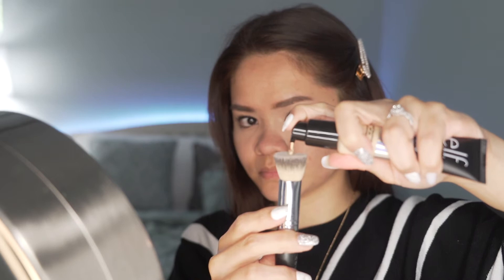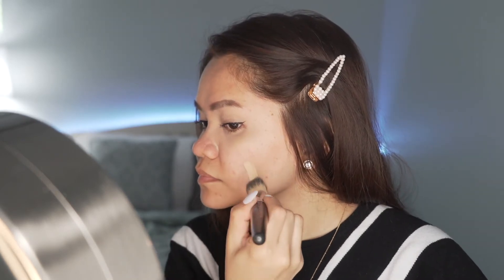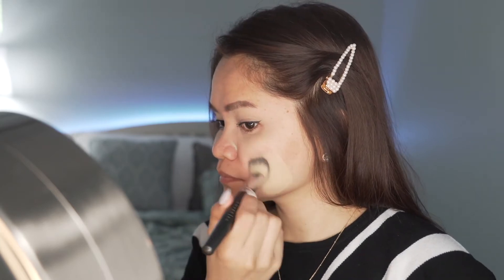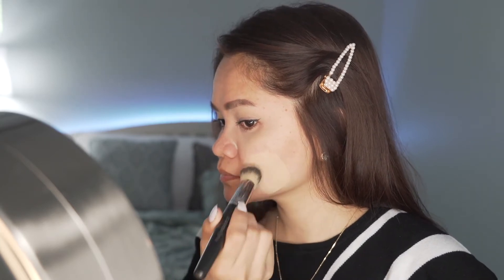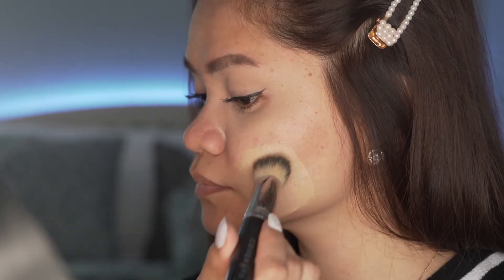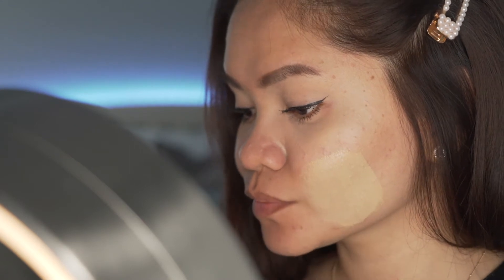I will use this foundation brush to apply the product. To cover one side of my face, based on its consistency, I probably just need one pump. I'm going to zoom in to show you what it's doing to my face — this is the coverage so far. I'm really looking forward to finding the right shade for me. On this video, I'm using the shade Light 240W. As I apply the product, I noticed it feels light on the skin and it covered all of the redness and acne scars.